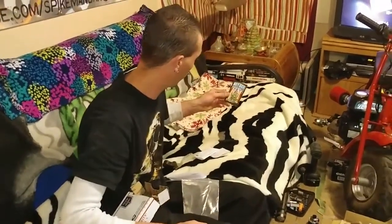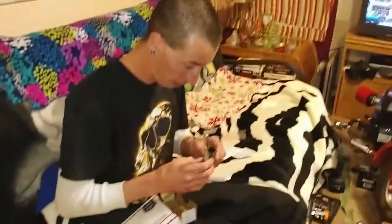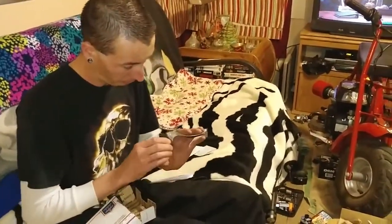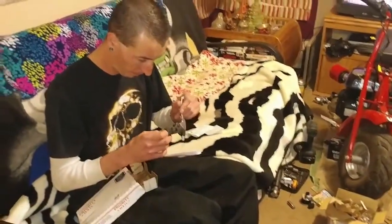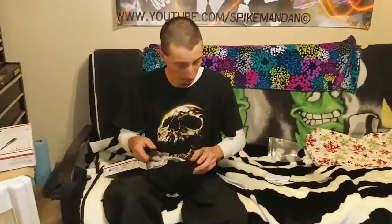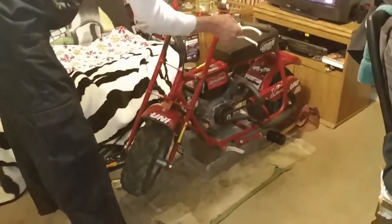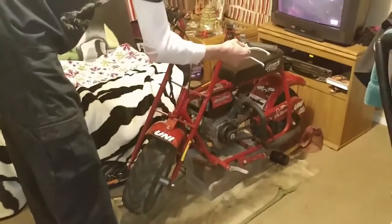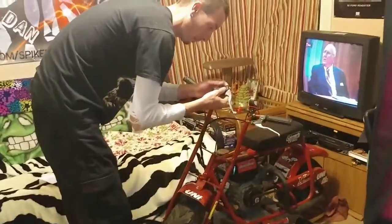We got our brake lever, new sticker from Hot Rod Minibikes, and this is the actual correct brake handle. Comparing it to the Chinese one — much shorter, has a nice little ball on it — just looks like it's going to be much better quality. At least I hope so!